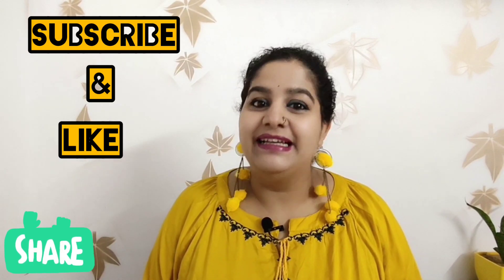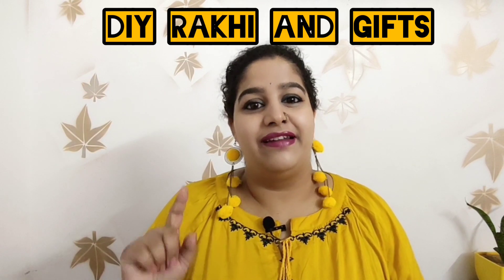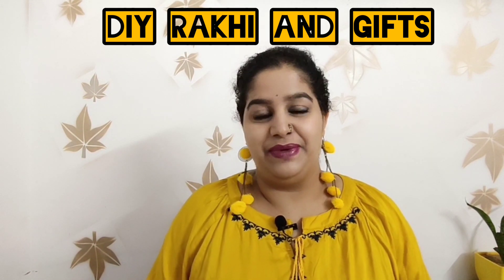Thanks for watching the video. If you like it, please subscribe to my channel and share it with your friends and family. Stay tuned for next week's video — it is on Rakhi, the coming festival. I hope you all like this video. Take care, bye bye, signing off — Vani.